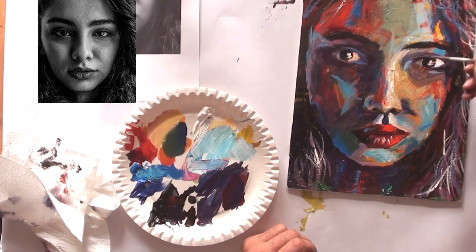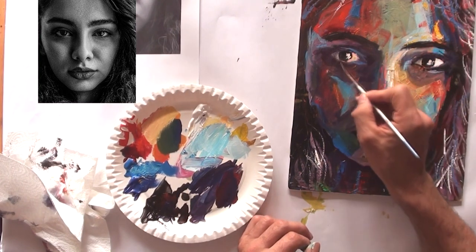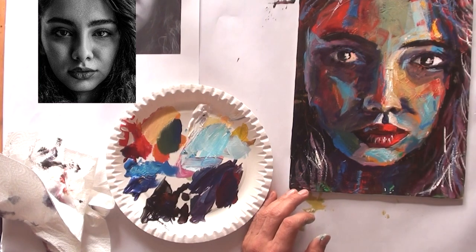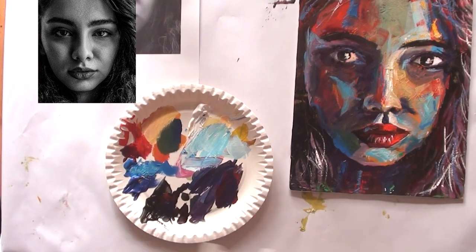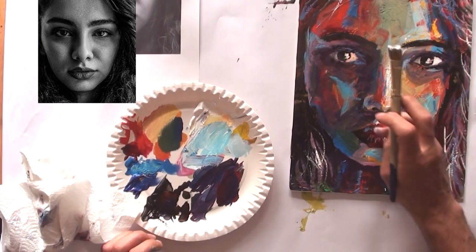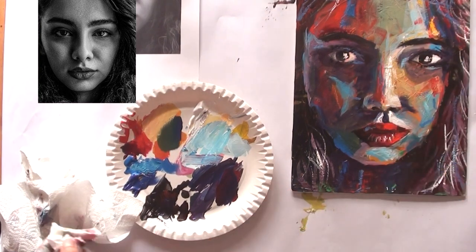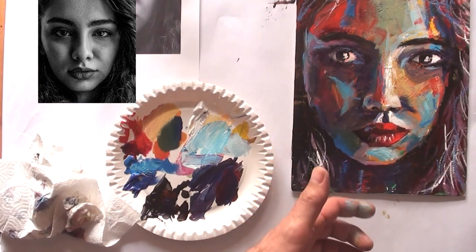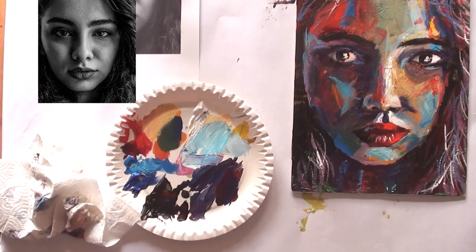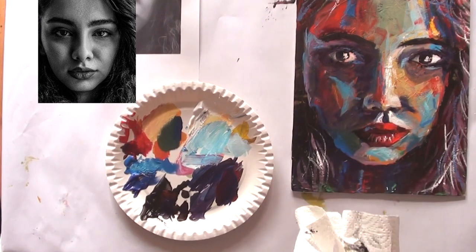Now I only have to look at where I can correct small mistakes in the painting. As always, adding white and bright colors to get more depth. I hope you have enjoyed the painting — perhaps it gives you an idea to experiment with colors, new colors, new combinations of colors.